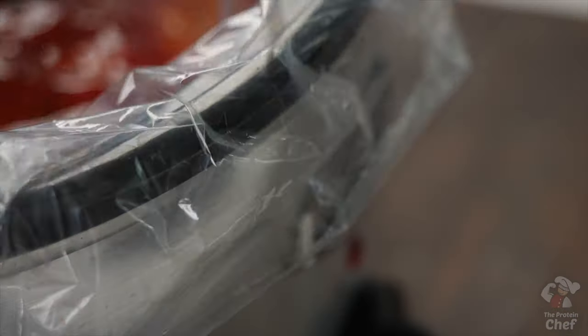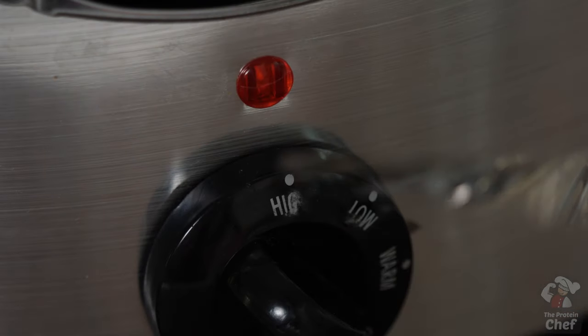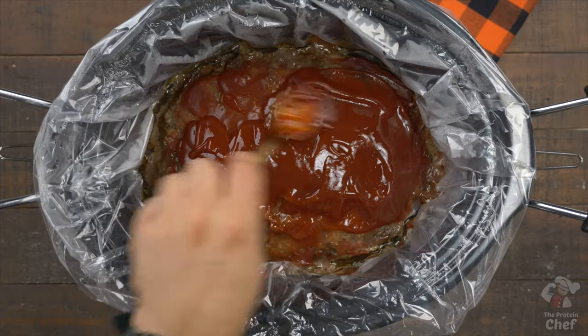Cover it and let it cook on low heat for around six to seven hours or high heat for three to four. Twenty minutes prior to being done, add in the other half of your glaze and top it with some parsley.